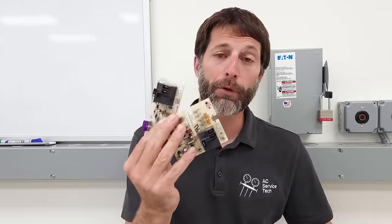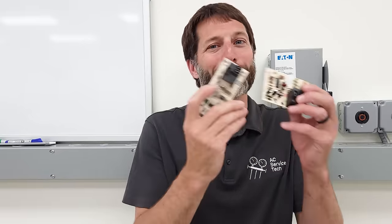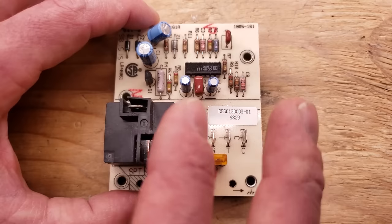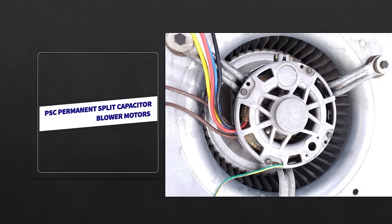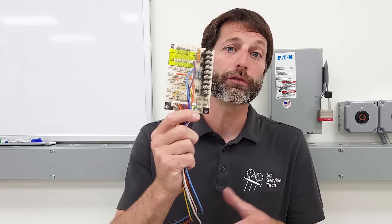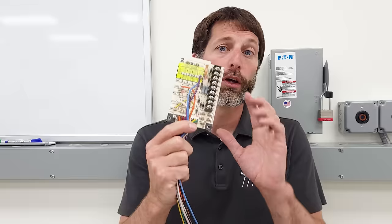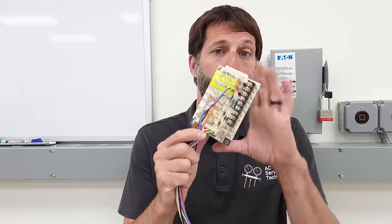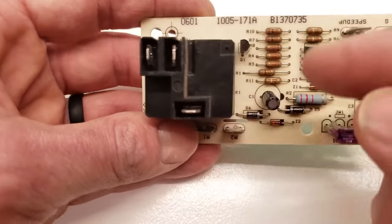The very first thing you need to think about is: what type of control board do I have? The type of control board depends on what type of unit it's installed in. These two are on air handlers with a PSC blower motor, whereas this one right here is found in an air handler that has an ECM fan motor. The diagnosis is going to be a little different between these two types of control boards.